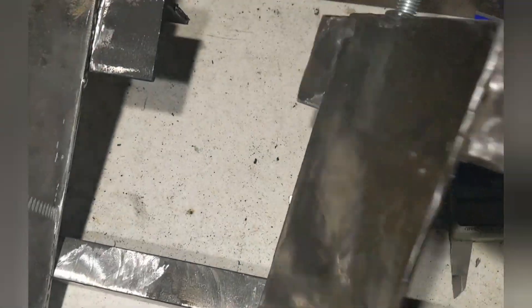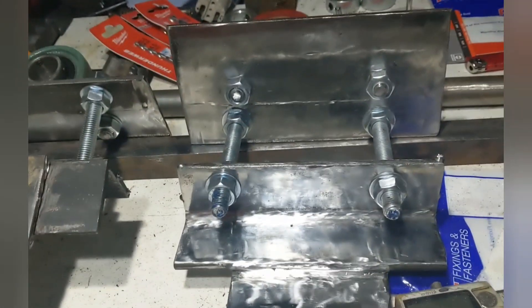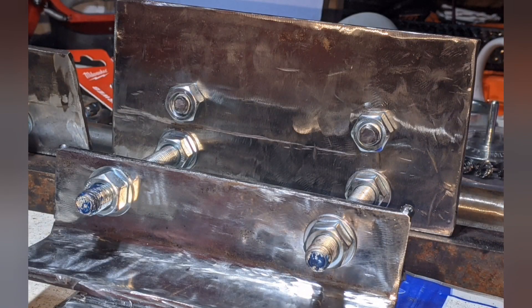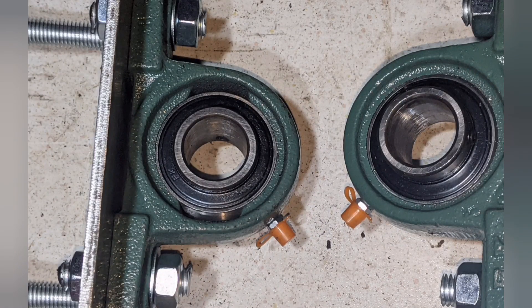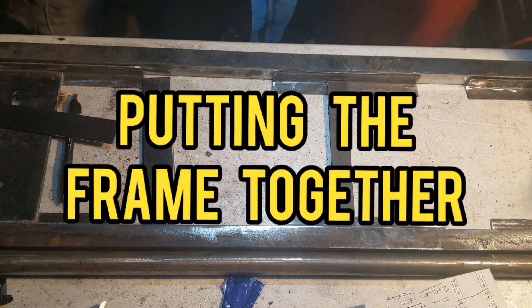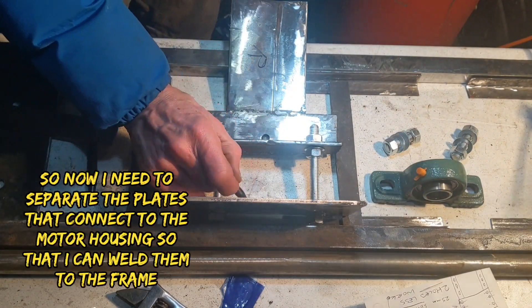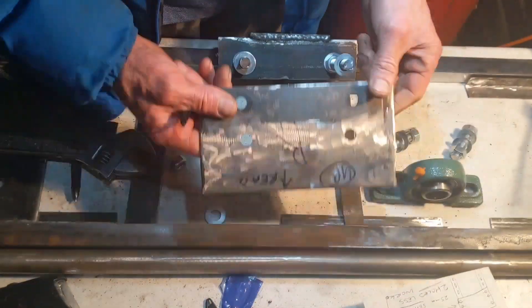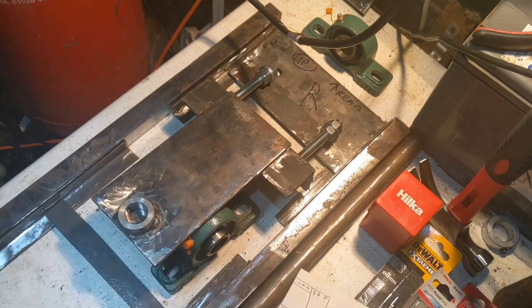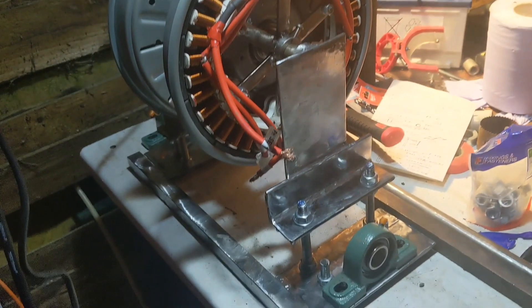Okay, so the side — this is the front. The grinder pixies came to town last night and did quite a lot of grinding for me.